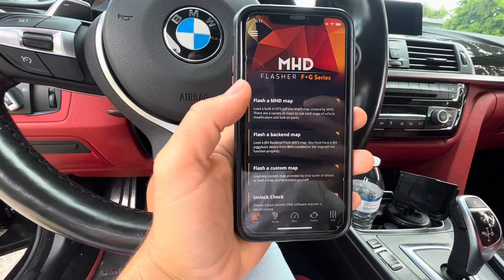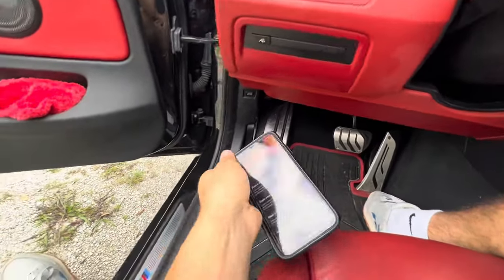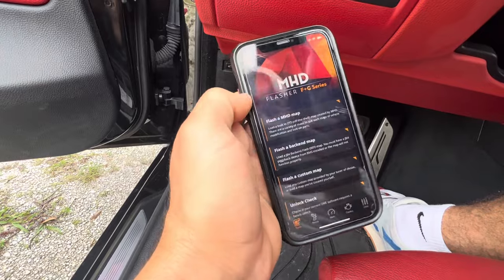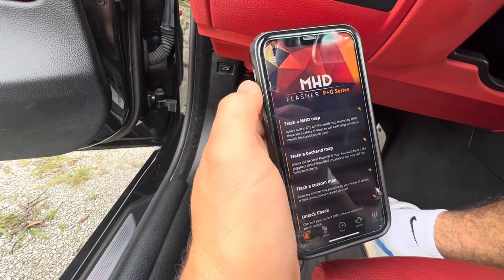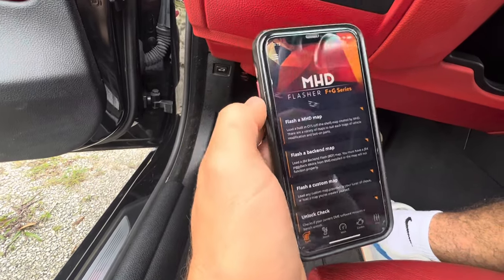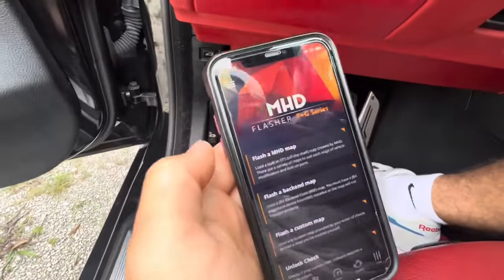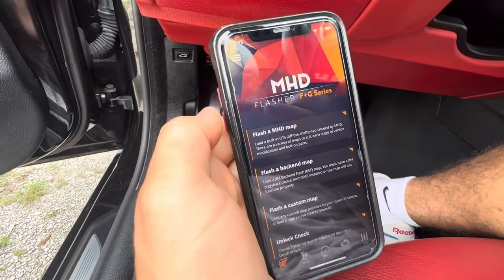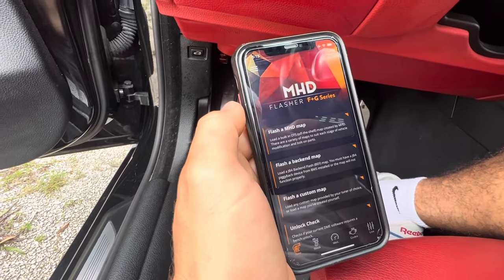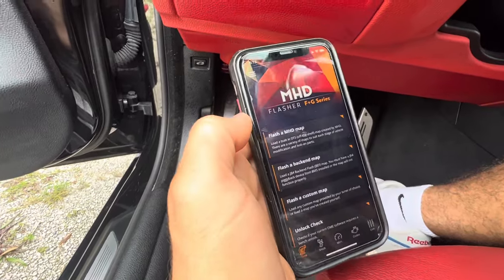Now we'll move forward to flash your first MHD map. I recommend turning off all accessories — all lights, everything — because when you're flashing the car you don't want your battery to drain. That can cause issues and a no-start, and you do not want to be left stranded with a dead battery because the flash failed midway. If you have a battery charger, plug it in. For others who don't drive as much, hook up a battery charger or jumper cables to another running car so your battery will not die while flashing.